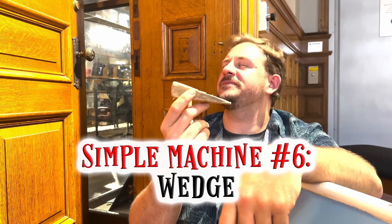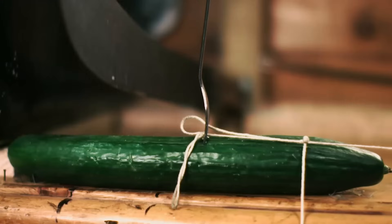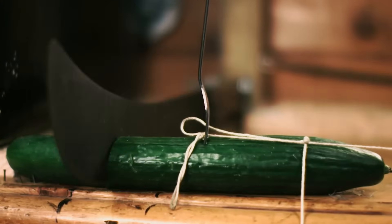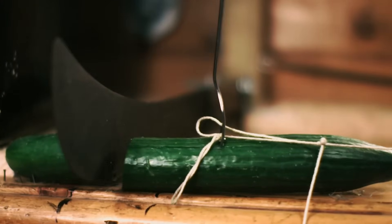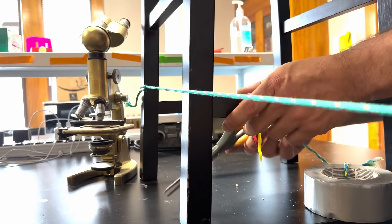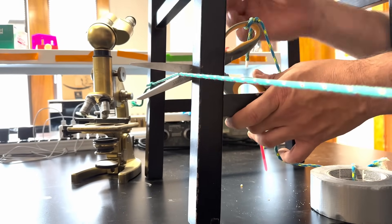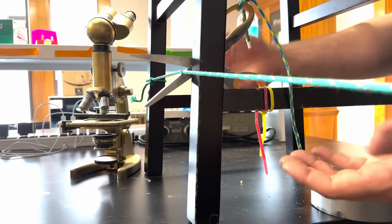Wedging itself into our last simple machine slot: the humble wedge. Imagine a wedge as a kitchen knife. Like a knife cuts through food by concentrating force on the blade, a wedge helps us split things apart. Wedges are easily the least seen simple machine — however, it doesn't have to be that way. Ever used a pair of scissors? They certainly split things apart and are considered a type of wedge.